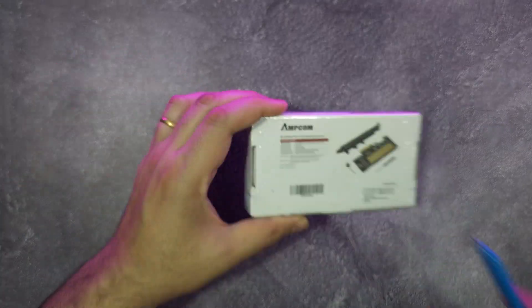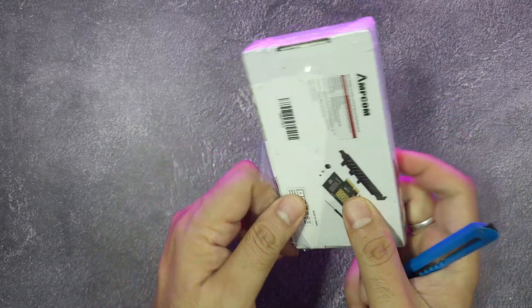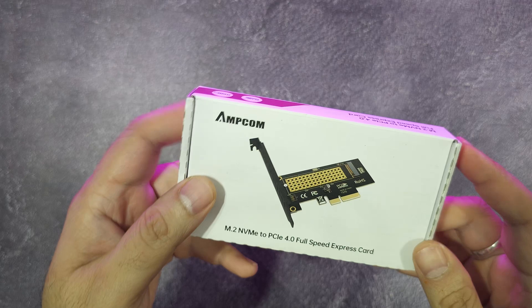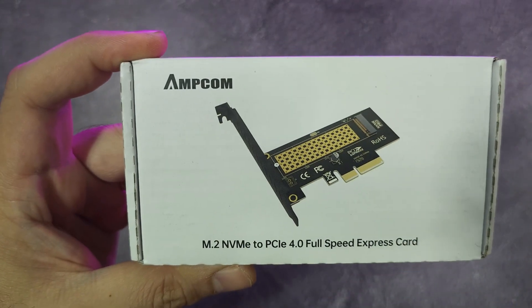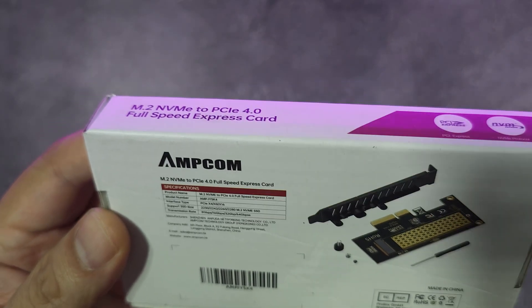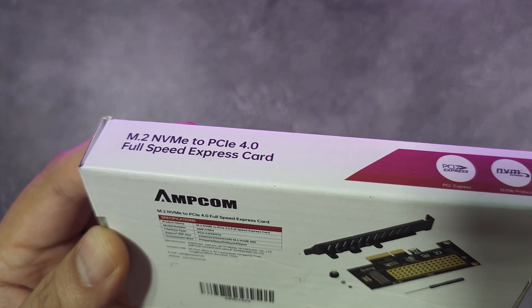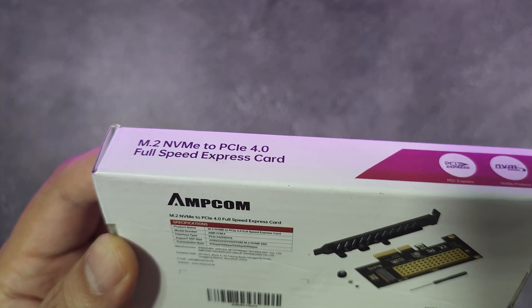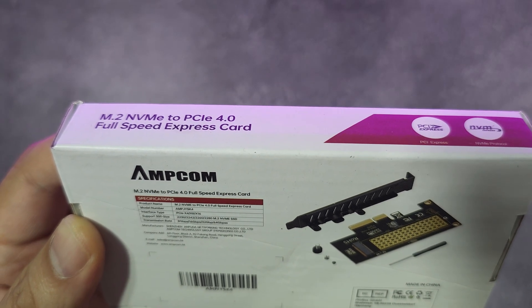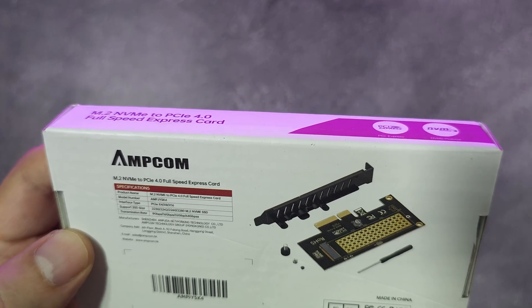This is made by Amcom. The packaging is not that great honestly for the price you pay — I think they could have done better. It says M.2 NVMe full speed express card and it's pretty small in size. At the back the text is really small: it supports SSD sizes 2250, 2242, 2230, and 2280, along with NVMe speed ratings. The transmission rates on the box say 8 GB/s, 16 GB/s, 32 Gbps, and finally 64 Gbps. So yeah, they promise some really high speeds, and this is made in China of course.